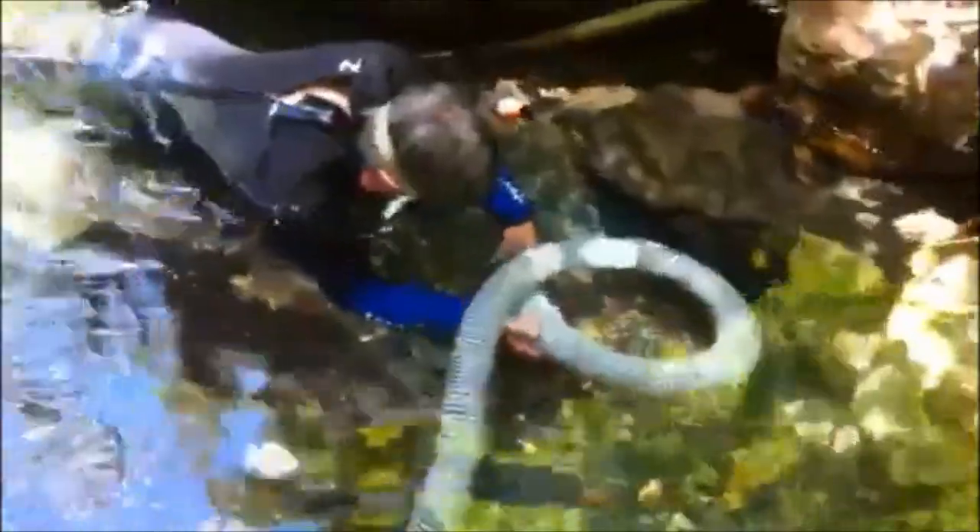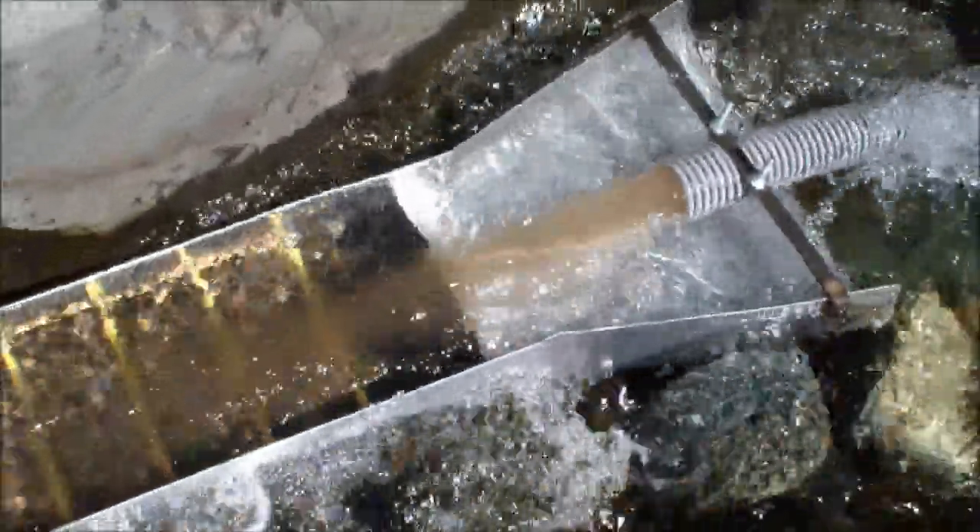On the first day we used a double sluice box setup — one second one to check us, to make sure that we were catching everything in the first. The first box has the deeper riffles, now made for dredging, and you can see that the material dropped straight to the bottom.